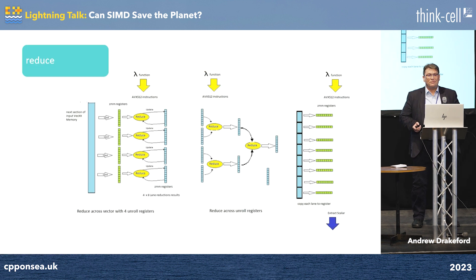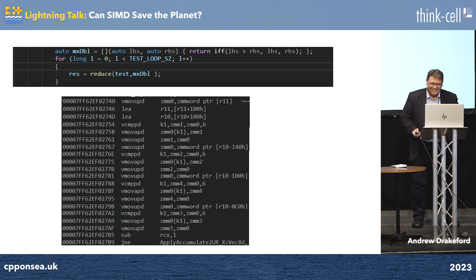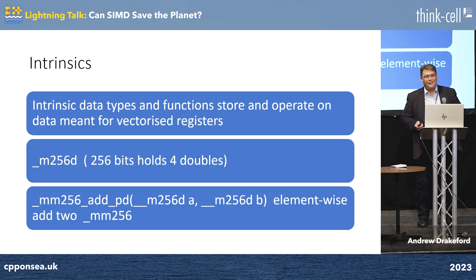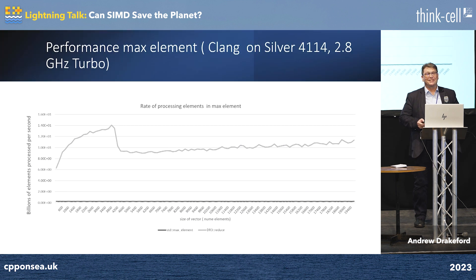We're going to generate the equivalent implementations by using the DR-cubed framework. We're going to instantiate generic lambdas with SIMD wrappers, and we get very fast code. This stuff is very dense — it's doing a 32-comparison max element reduction. And this is what we're trying to avoid by using the SIMD wrappers. We don't want to work with the intrinsics directly.